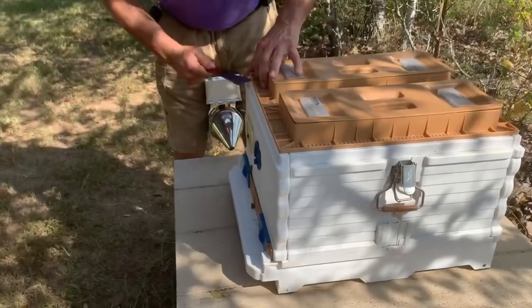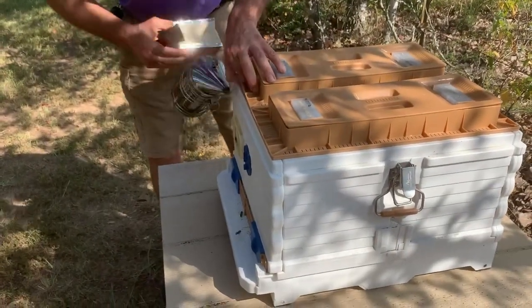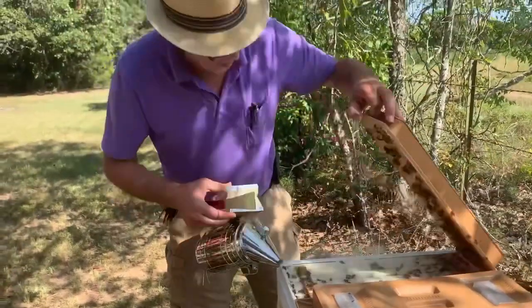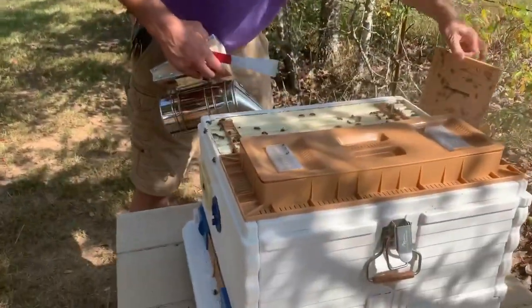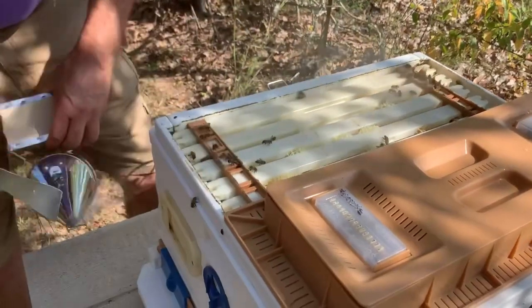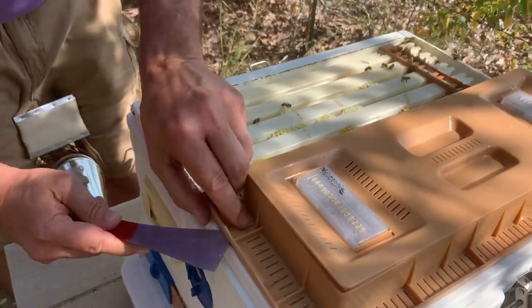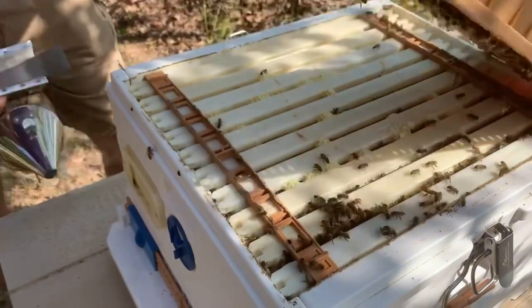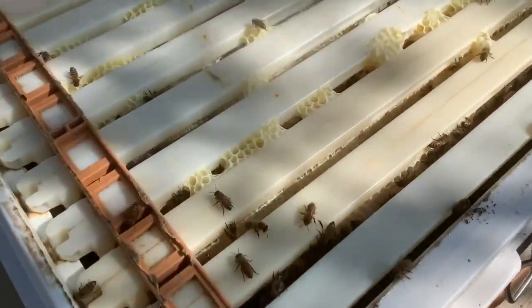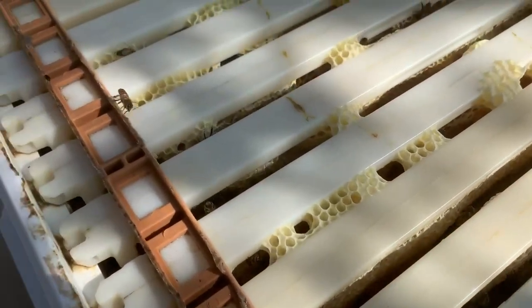I made a hive tool. They pretty much traveled us down — that's what they're supposed to do. Oh, that looks nice. We need another box. They've got some comb going there. It looks good. Look at all of that — they've got a good chunk of honey.